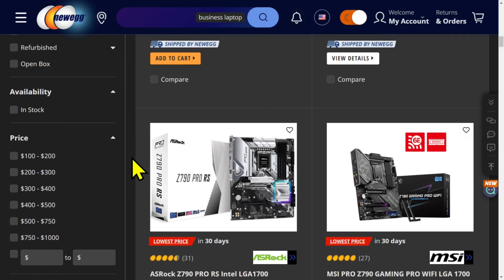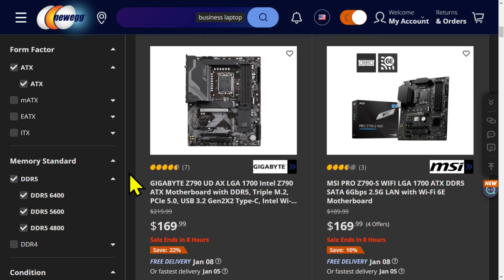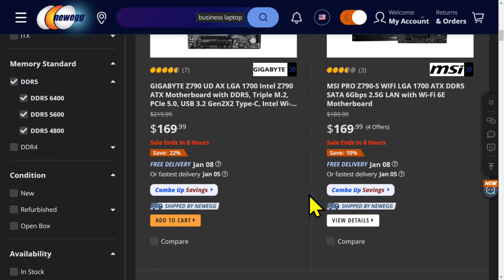What would I buy right now if I was building what he suggested? A 14700K. I'm going to walk through my thought process here. Skip these cheap boards. $169 for a Z790 — at this point, I wouldn't get a Z690, not for 14th gen. Get a Z790. I wouldn't buy these; they're a little bit too cheap for that. You're getting a nice motherboard, a nice CPU. A $400 CPU deserves a better board than these.